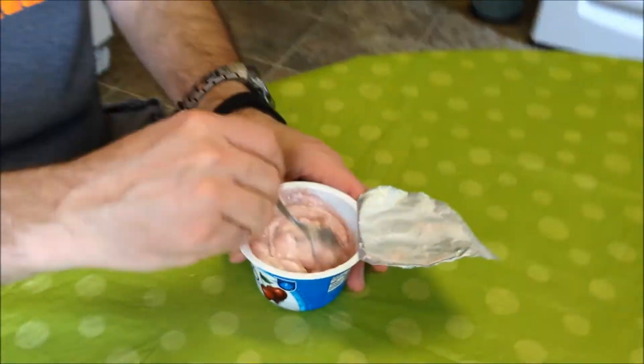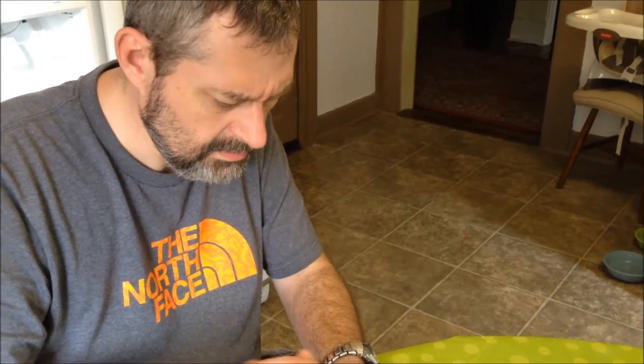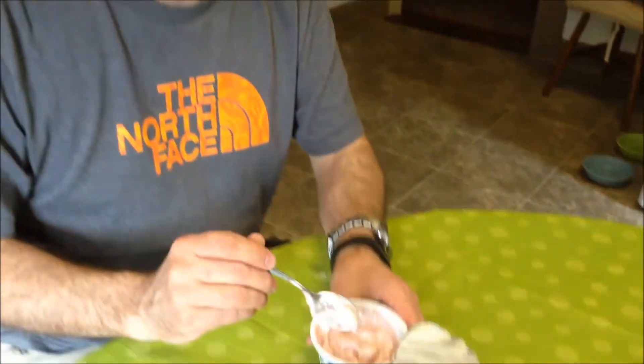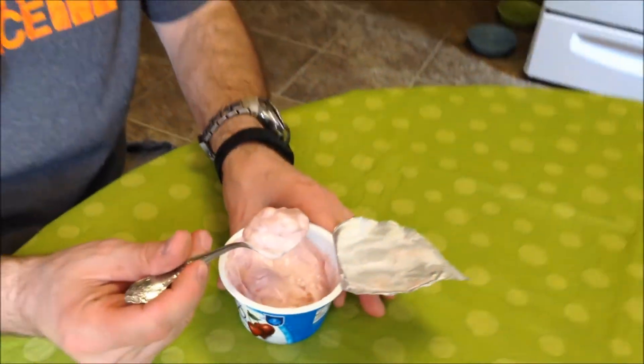This is a little runnier than most Greek yogurt. Most Greek yogurt is really thick, this one is kind of runny. The light and thick kind that I usually eat is really, really thick. Actually most Greek yogurt period is pretty thick — this one is kind of runny.